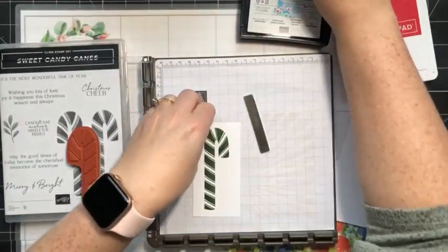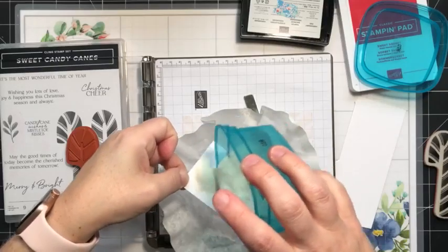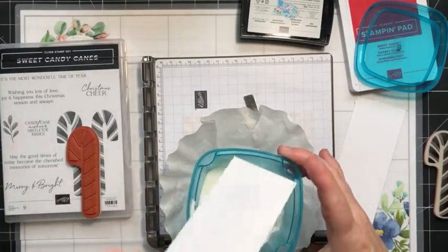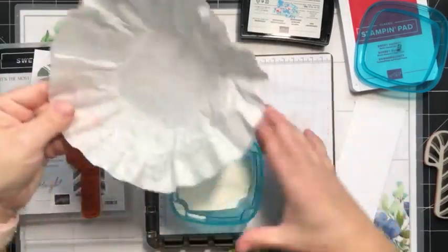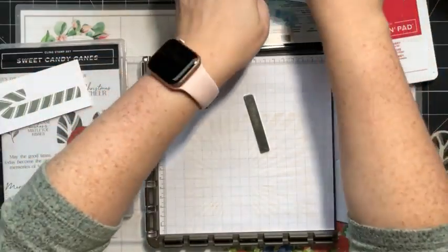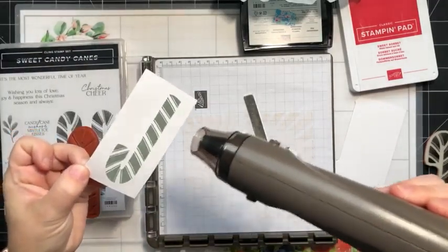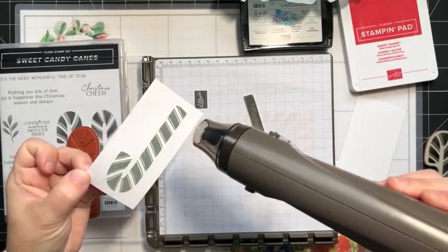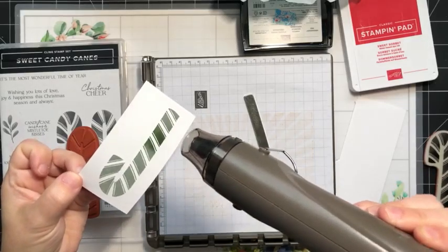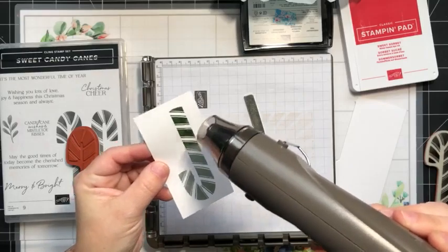I'm going to remove this and bring in my clear embossing powder. I'll dump that on and then dump the rest back. Then we're going to heat it up — I should put the lid back on this embossing powder before I turn on my heat tool. You'll see it'll start to change from a powdery look to a beautiful embossed finish.